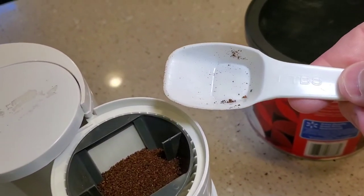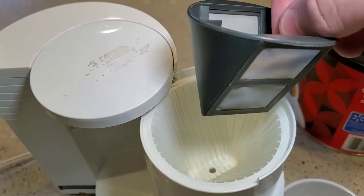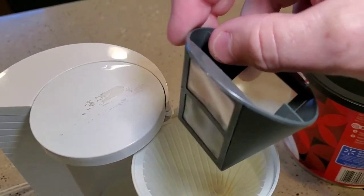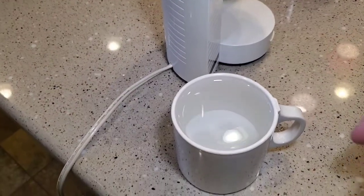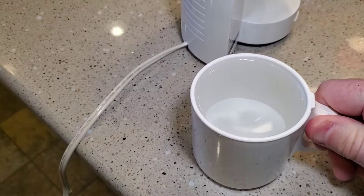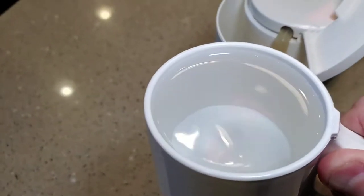I put one heaping tablespoon of coffee grounds in here. This is the removable filter — I don't think you're going to be able to buy paper filters for it, you're going to have to use this filter that comes with it. So we're going to put that in there and close it. I would use the mug that it came with to fill it up with water, that way you don't overfill it — I have overfilled this before. So you're just going to dump the water in.